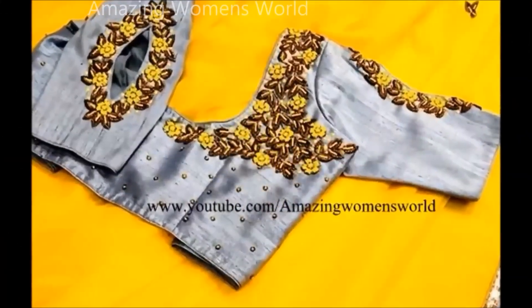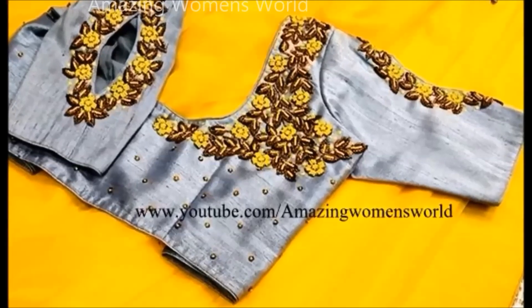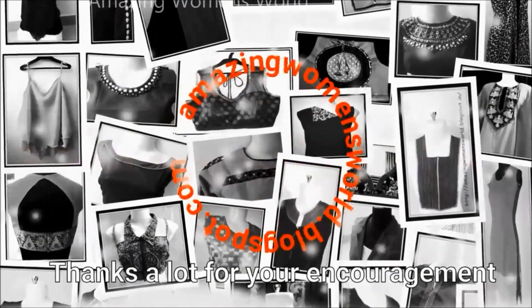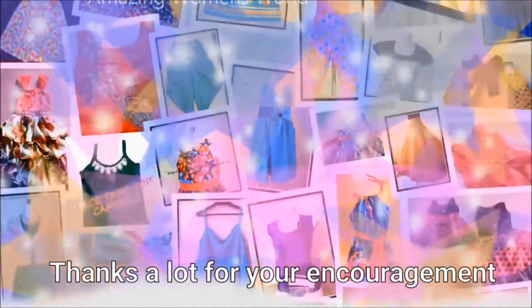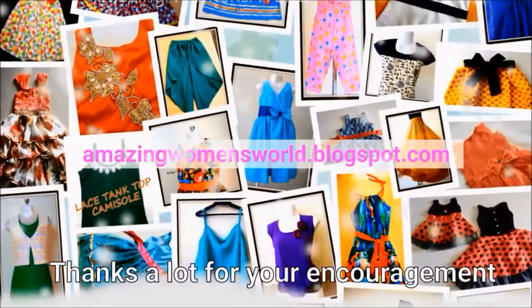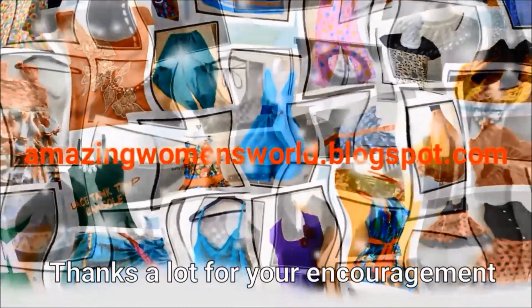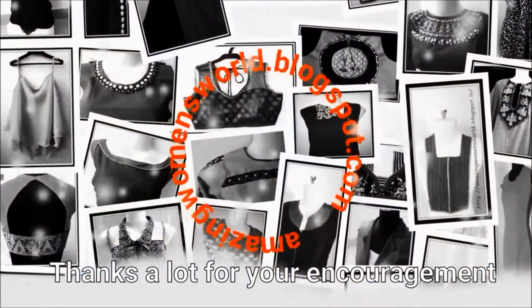The completed pattern of the blouse would look like this. Hope sharing of this idea is useful to you — if you like it please hit the like icon to support my efforts. Do share this video in your circles as it may be useful to others. Thank you so much for watching, friends. Meet you all in another interesting video. Stay tuned to watch more videos of latest fashion and please hit the bell icon to receive future notifications.